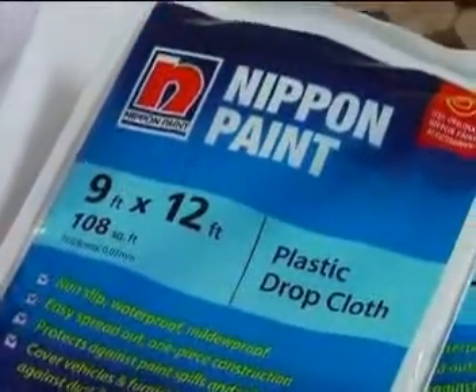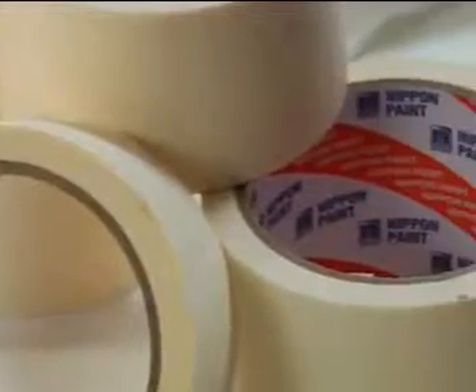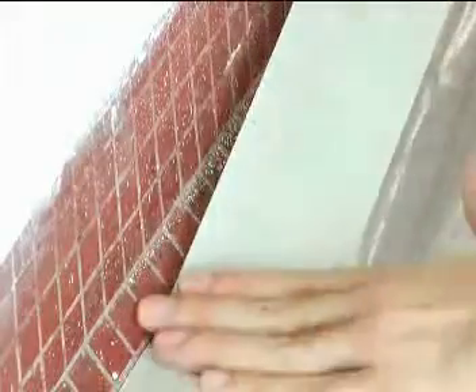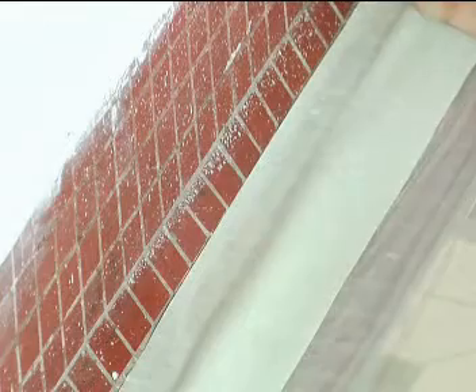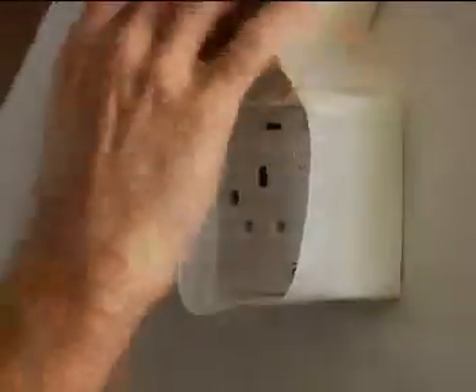First, for the preparatory stage, we have covers to protect the furniture and floors from any wet paint. These may be in the form of plastic sheets or old newspapers. Do have a roll of masking tape on hand. Besides taping down flapping papers or plastic sheets, this is useful for protecting light switches, sockets and difficult areas from accidental splashes.